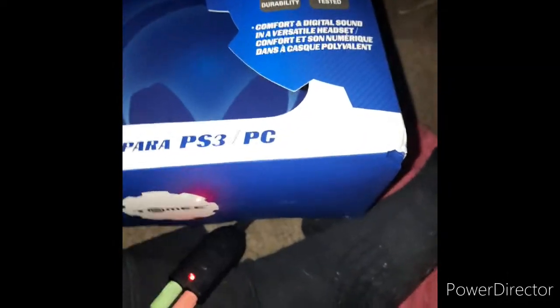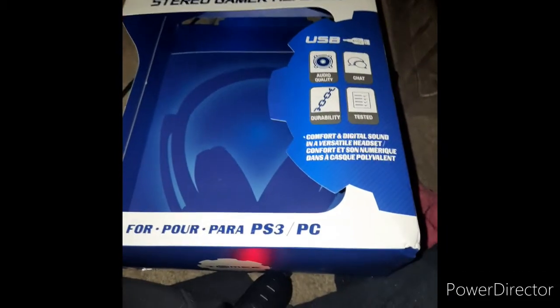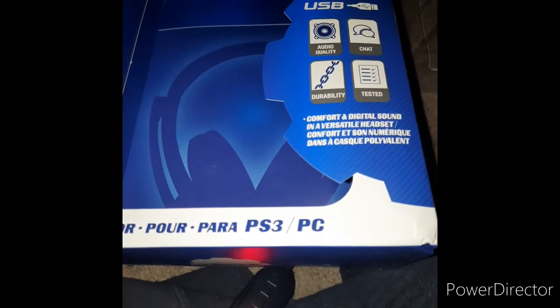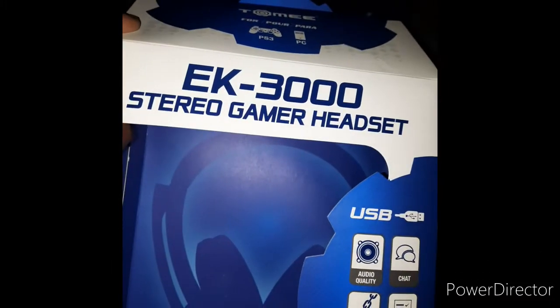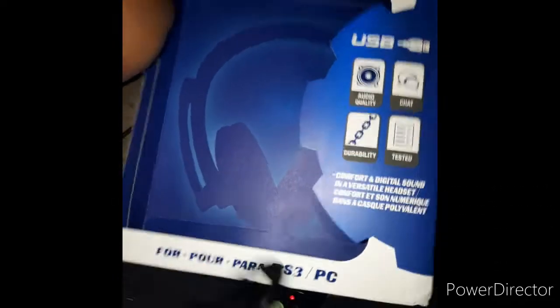I actually had a headset before but I couldn't find it, so here we are with another one. I'm hooking it up to my PS3 and I just want y'all to know how to do that, because I still know there's probably people out here with a PS3 who want a headset and don't know where to get it. Bam — EK3000 Stereo Gamer Headset, and I'm about to let y'all know how it is.